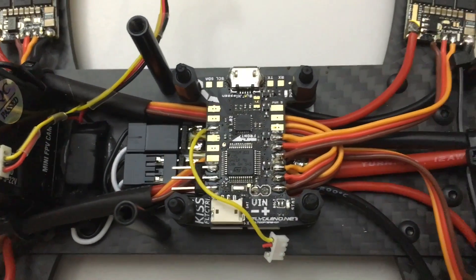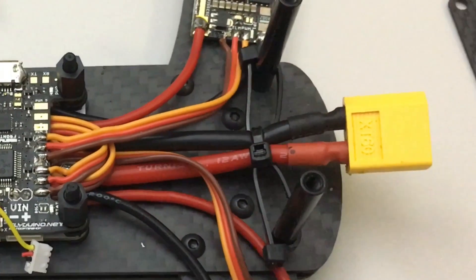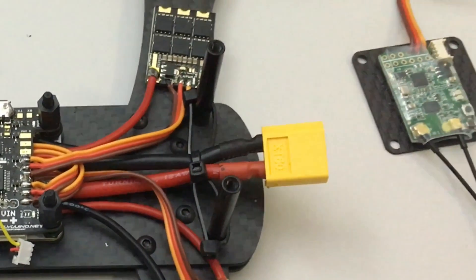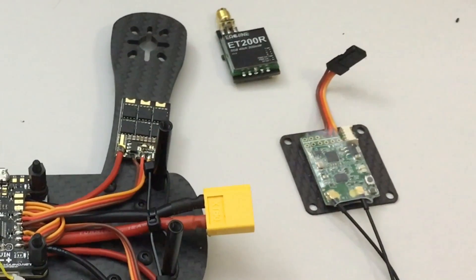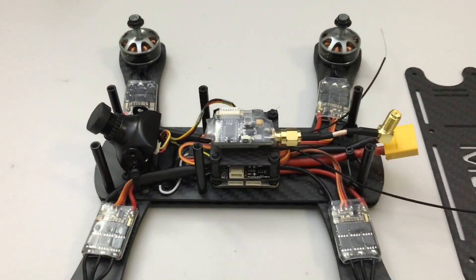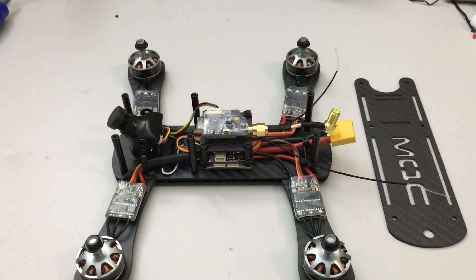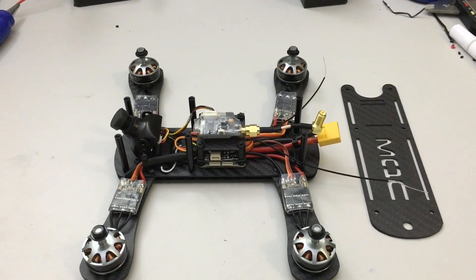The flight controller is in place and connected up to the ESC outputs. Note the pigtail at the back and the set of cable ties that help keep the pigtail in the centre of the frame. The video transmitter and receiver are now on that final top carbon fibre plate in place, so electrics are complete.